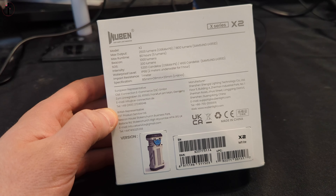Oh my goodness, that is so bright. Wow, that is impressive. And then you press it once to turn it off. Press it 3 times rapidly and you get a flash.